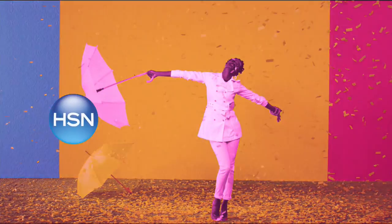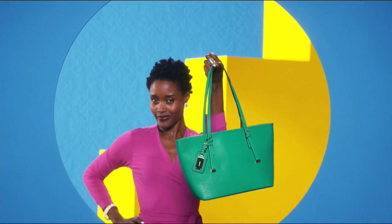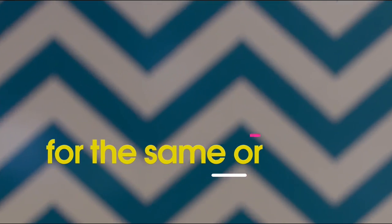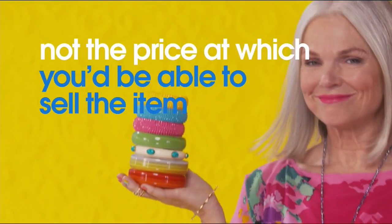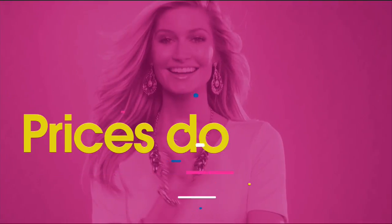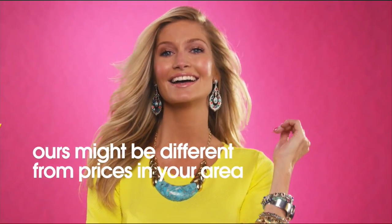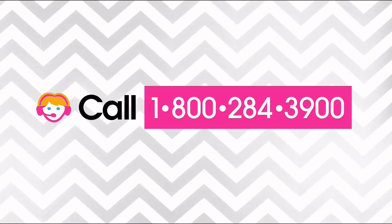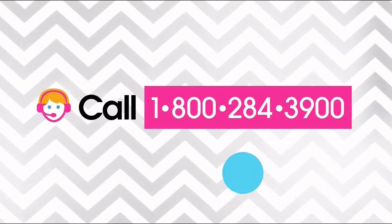Here at HSN, we base our retail values on nationwide information. Retail value is an indication of the price you would expect to pay for the same or similar item elsewhere, not the price at which you would be able to sell the item. Prices do vary around the country, so ours might be different from prices in your area. For more information, call one of our customer service reps at 1-800-284-3900.